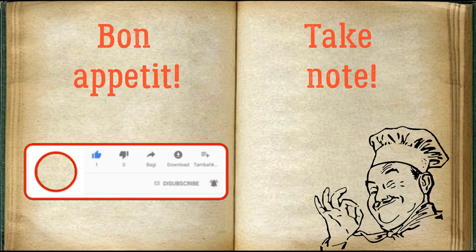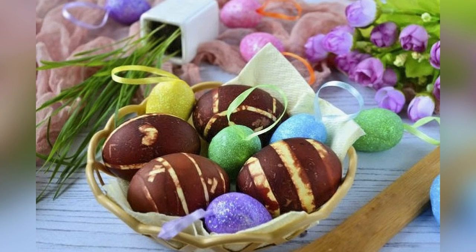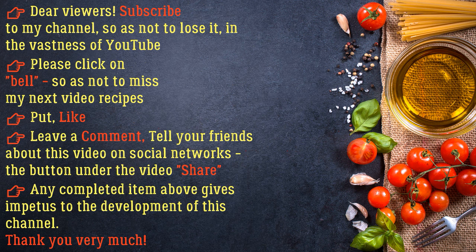Bon appetit! Dear viewers, subscribe to my channel so as not to lose it on YouTube. Please click the bell so as not to miss my next video recipes. Put a like, leave a comment, and tell your friends about this video on social networks. Use the Share button under the video. Any completed action gives impetus to the development of this channel. Thank you very much!